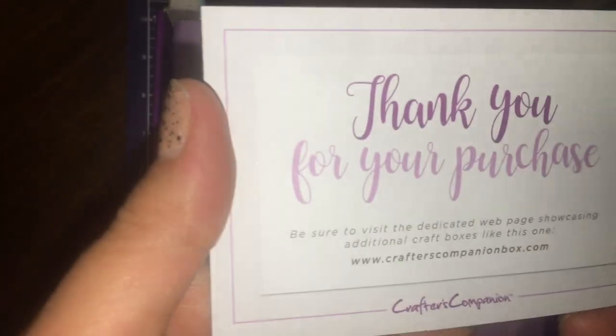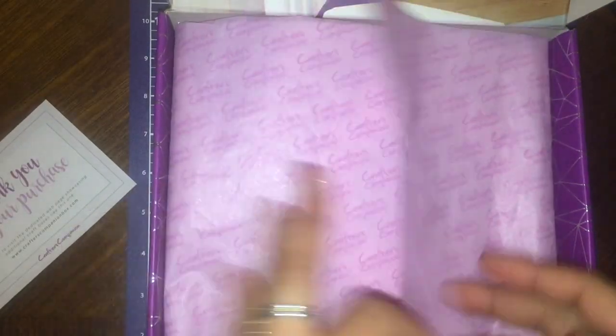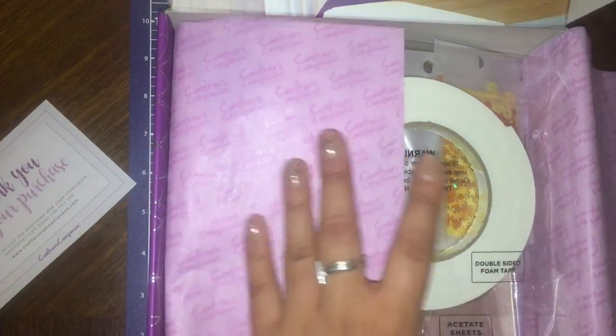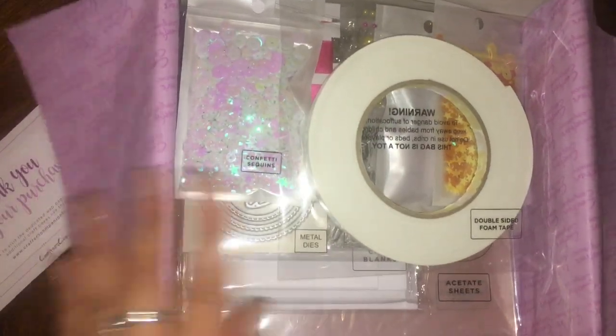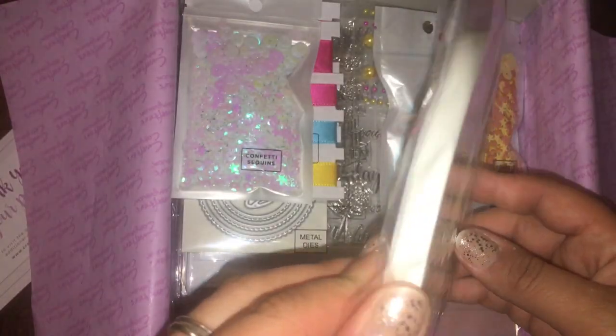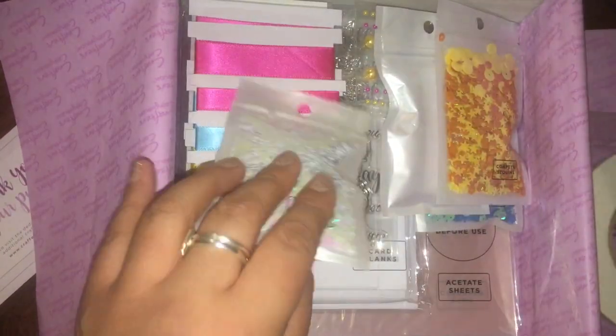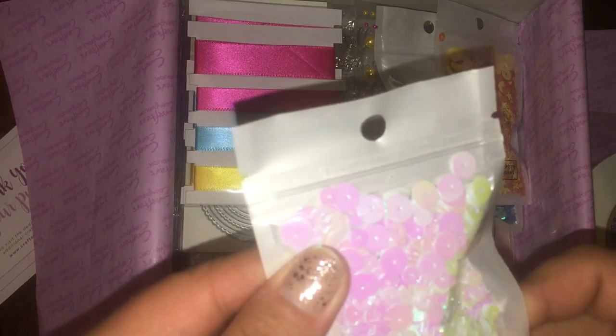So it comes with this thank-you card and really pretty purple paper. You get a lot just for this kit — it has this double-sided foam tape, and there are these really cute sequins.